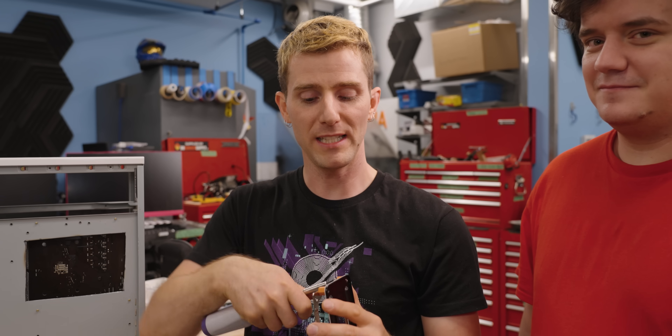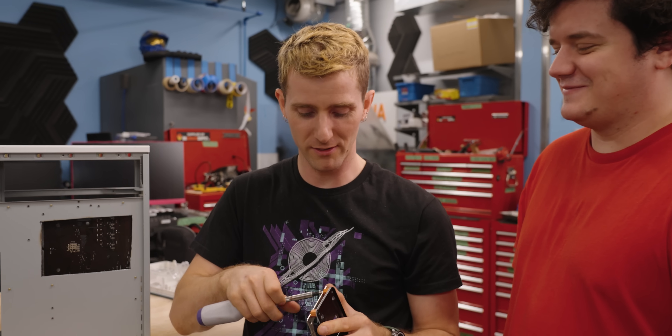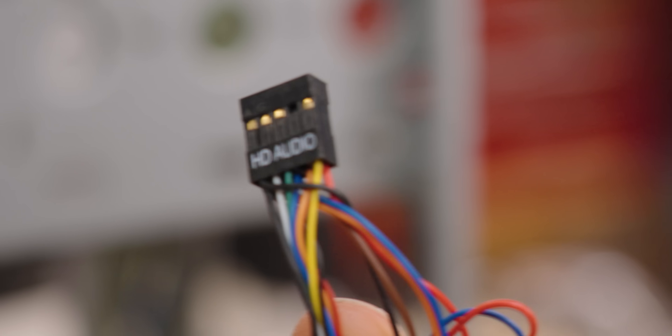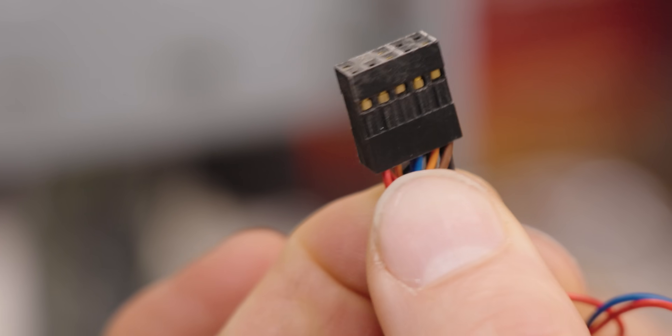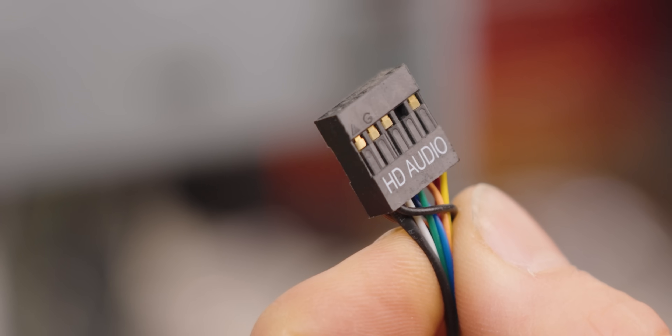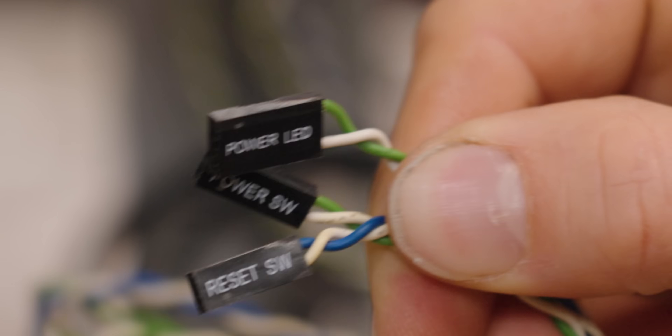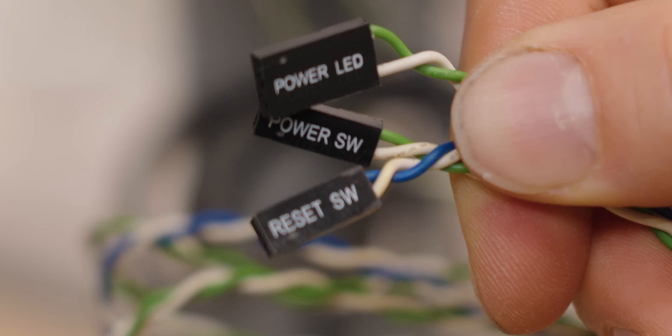At this point in the video, I can't tell if I'm on team new case or team vintage case. We're having fun though. Probably the wildest thing that hasn't changed is the pin outs for these front panel connectors. This HD audio connector — still HD. Same goes for my USB 2, as well as my front power switch, reset switch, and LEDs.